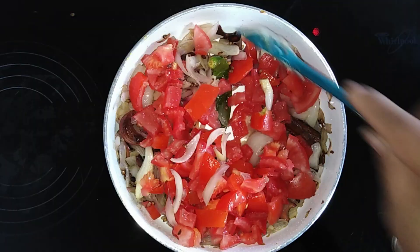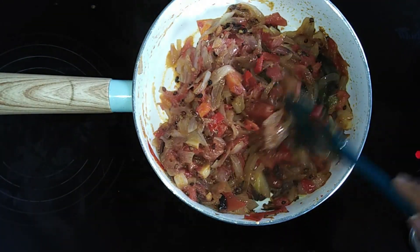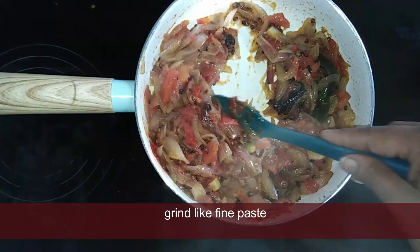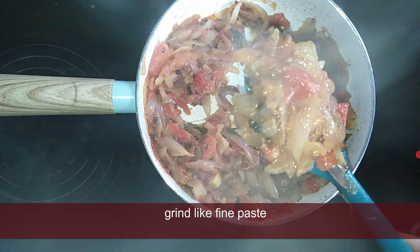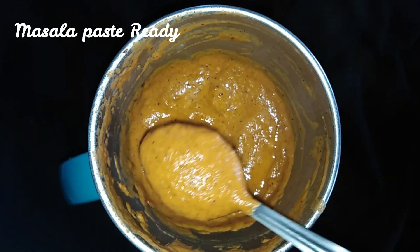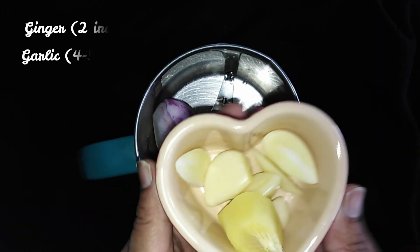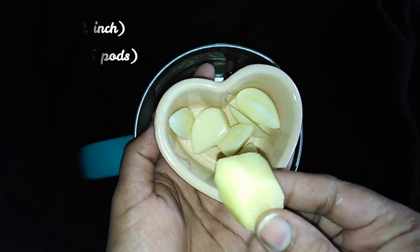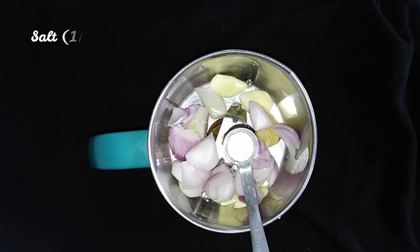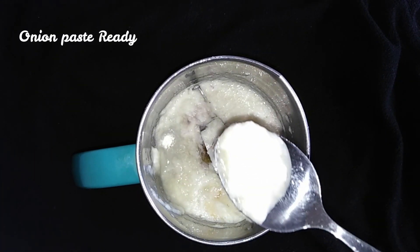Once you have this, keep the sauce and paste the sauce in the mix. Add 2-3 inches of orange juice and paste the sauce in the mix. How to do the gravy?